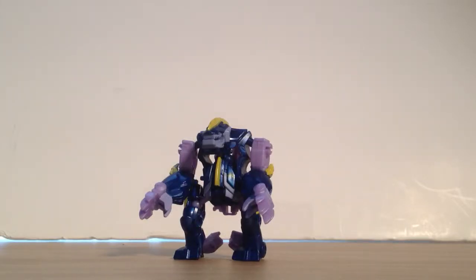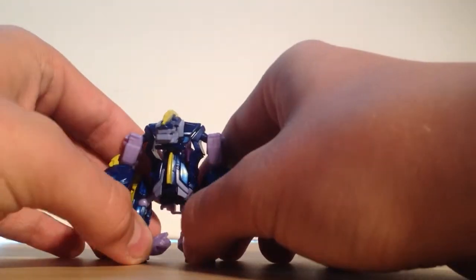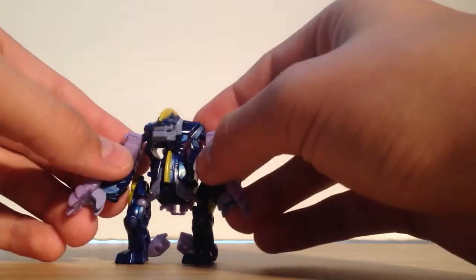What is up Transformer fans? This is the video review of Transformers Prime Beast Hunter Cyberverse Legion Class Blight, which is actually Blot from the G1 Terracons. They call him Blight now, but we all know that Blight is a clone of Bumblebee, and that's not okay. So he's Blot — B-L-O-T.